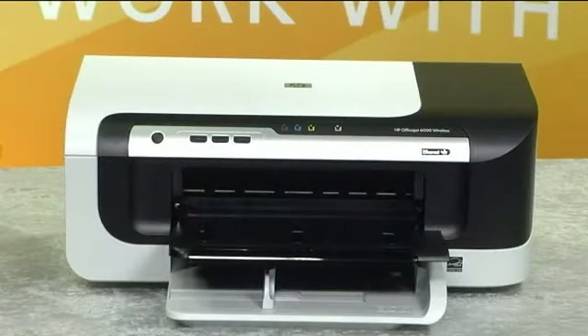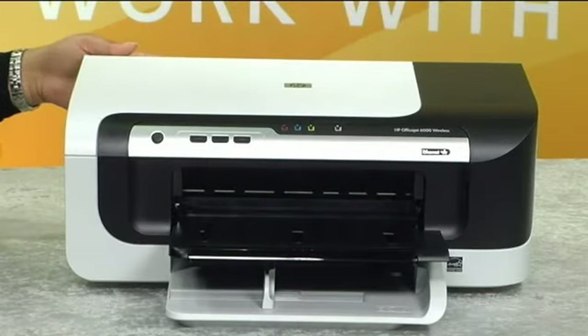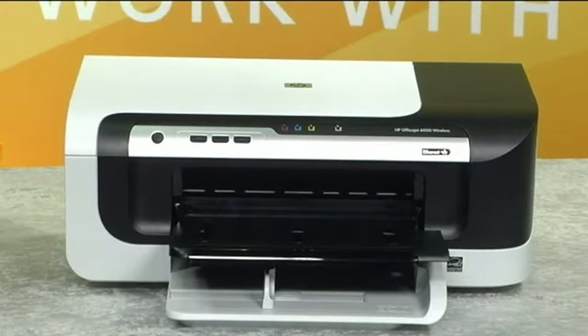The 6000 wireless does more than save you money, time and paper. You'll also save power because this printer uses up to 40% less energy than laser printers. It's an ENERGY STAR qualified product, too.